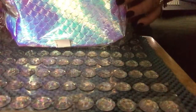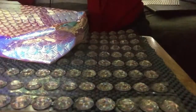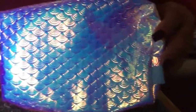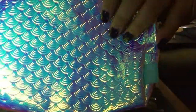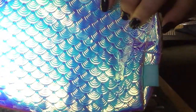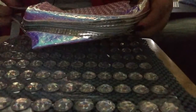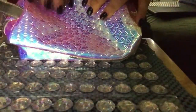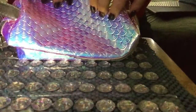I got this fish scale purse — I'm going to try this little purse here. It's waterproof. It's really pretty. Gorgeous, I love it. It just came in the mail. It's really nice.